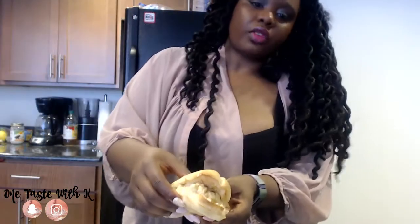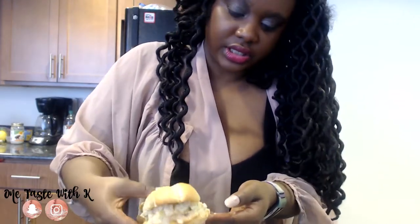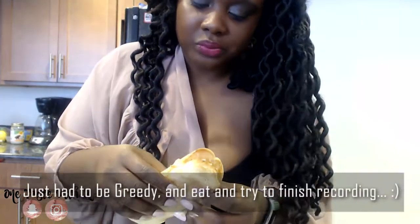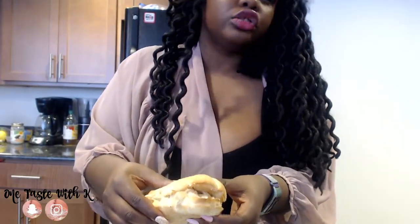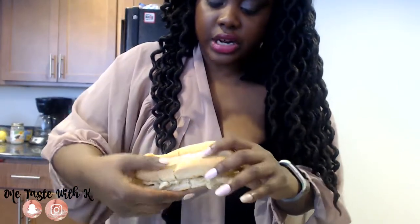I really wanted you guys to see how delicious it was. I'm getting a chance to eat and it's spilling out! Make sure you like, comment, and subscribe - let me know a favorite dish you would love for me to veganize or vegetarianize. It's so delicious, but like I said you're probably going to want to cut the celery a lot smaller.